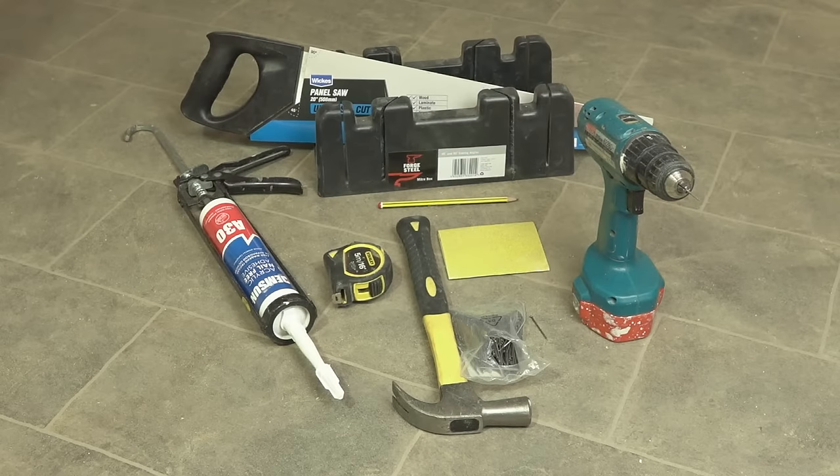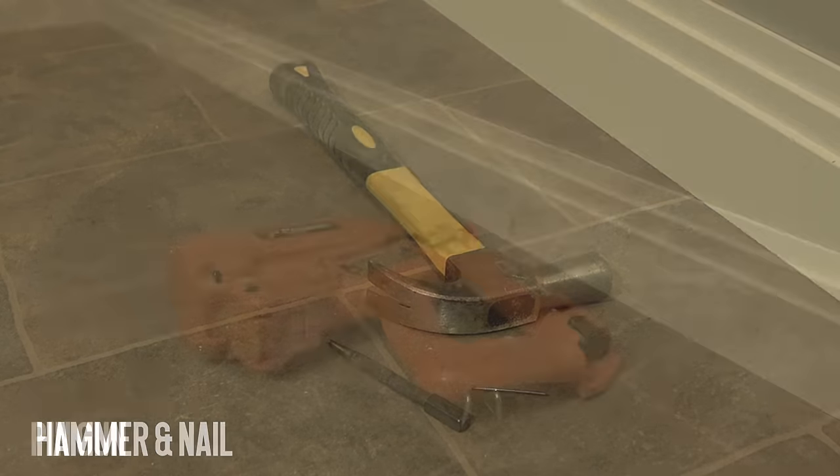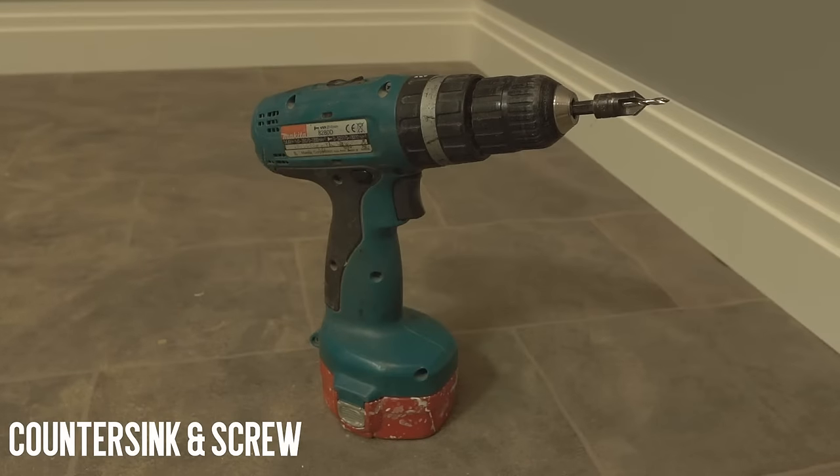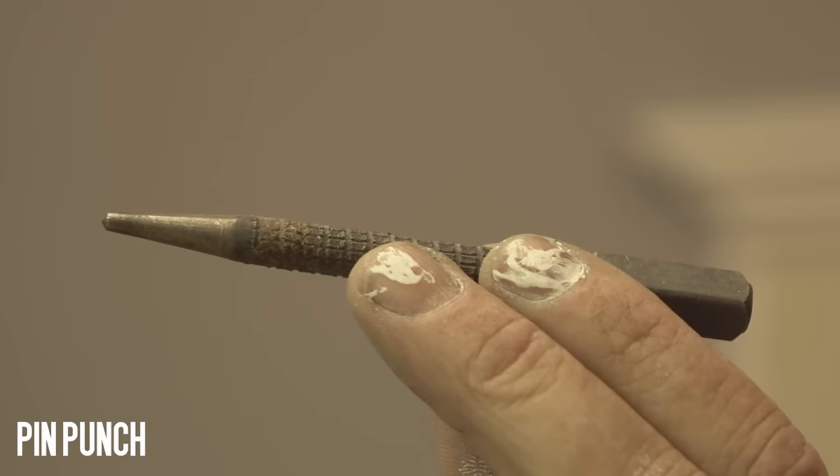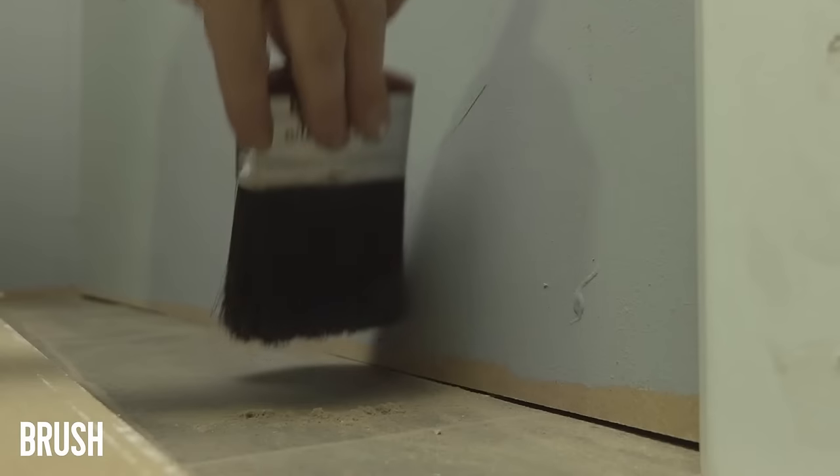In order to begin we'll need the following tools: a hammer and nail, a pin gun, countersink and screw, masonry bit, wall plug and screws, pin punch, adhesive and a brush.